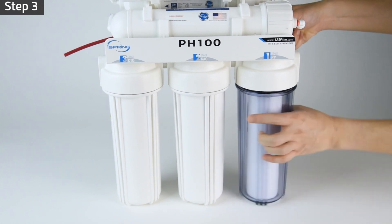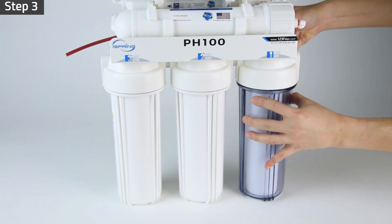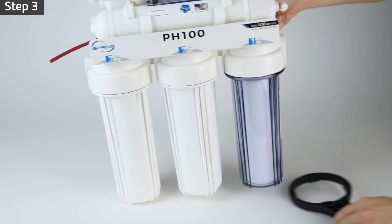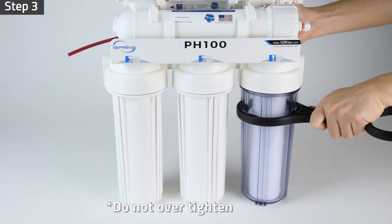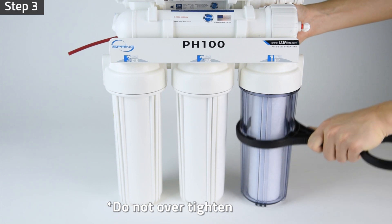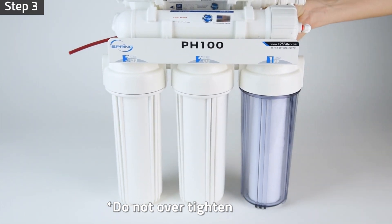Step 3: Twist the housings counterclockwise onto the housing caps. Use the housing wrench and tighten the housing with another quarter to half of a turn. Do not over-tighten, as this can cause leaks and make future filter replacement difficult.